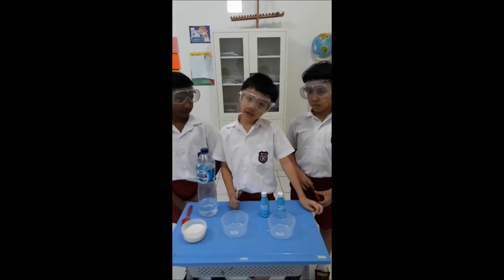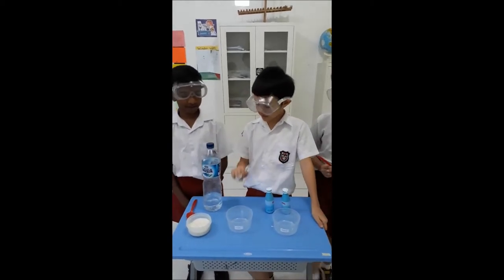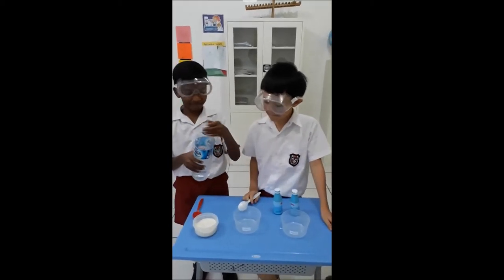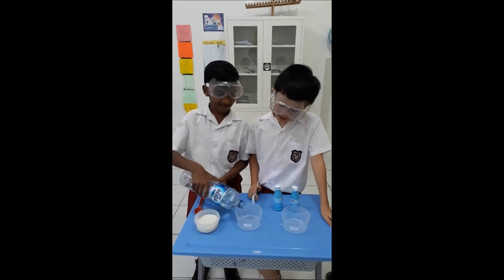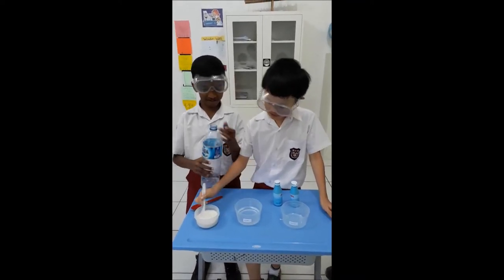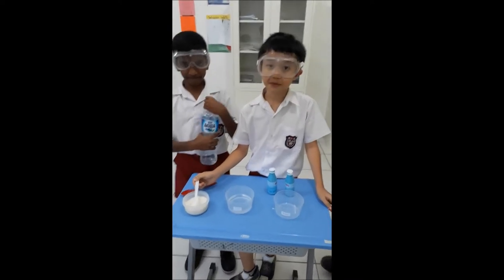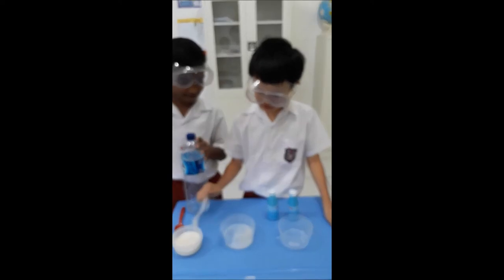First, we have to put water in here. In the water. And we put sugar in it — two spoons of sugar.